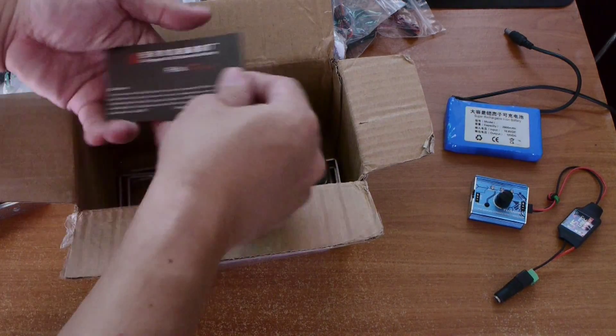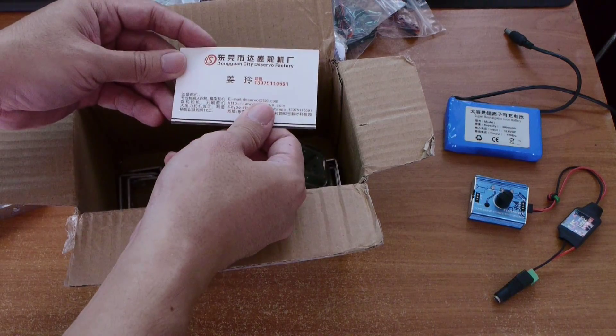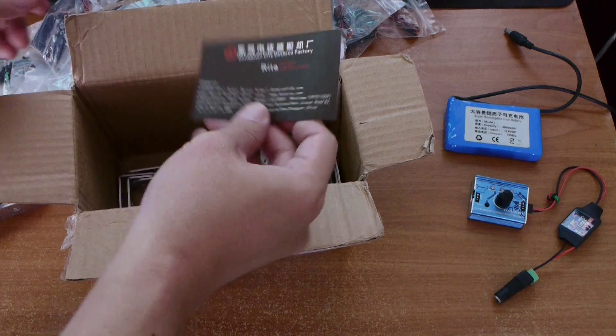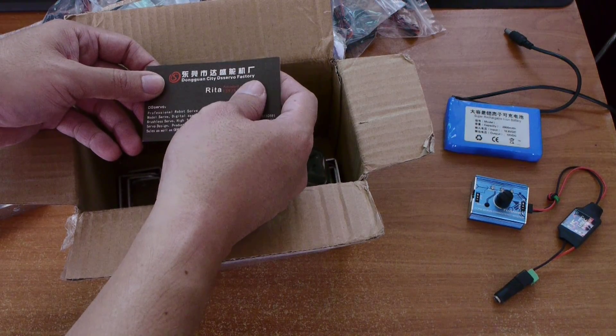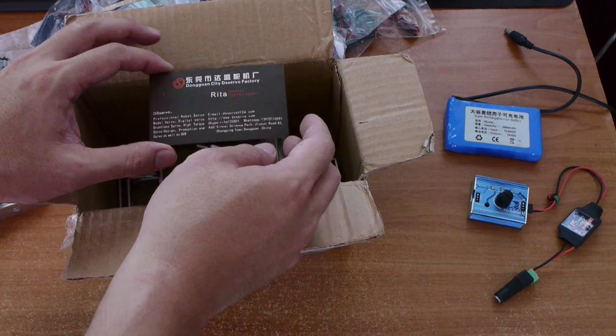They always include a business card — oh, this is a new person, Rita. Usually it's somebody else. Maybe I'll send Rita a mail. Dongguan is one of those manufacturing cities in the south of China, by the coast, kind of near Hong Kong.